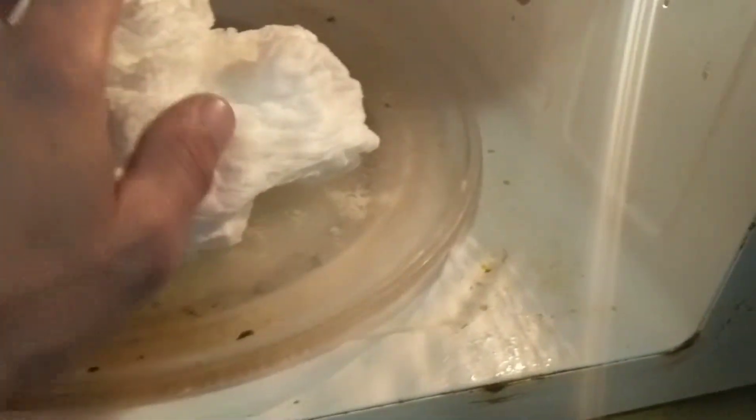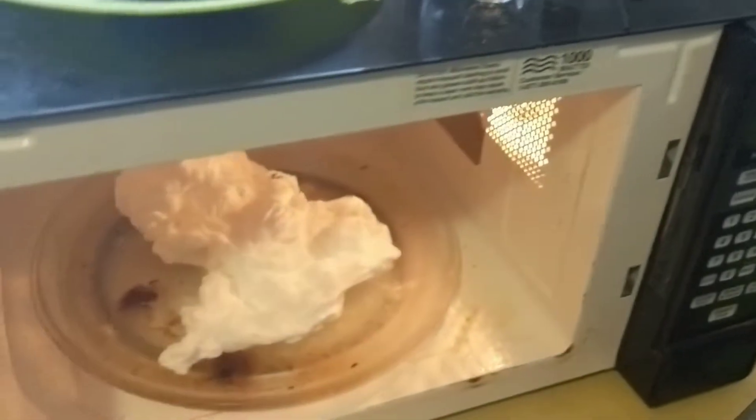Is it hot? It's a little warm. Like, just let it cool down. Yeah, look, it's like fluffy, squishy. It's hot though. How did it do that? It's a little hot. It cools down really quick. Ain't that cool?